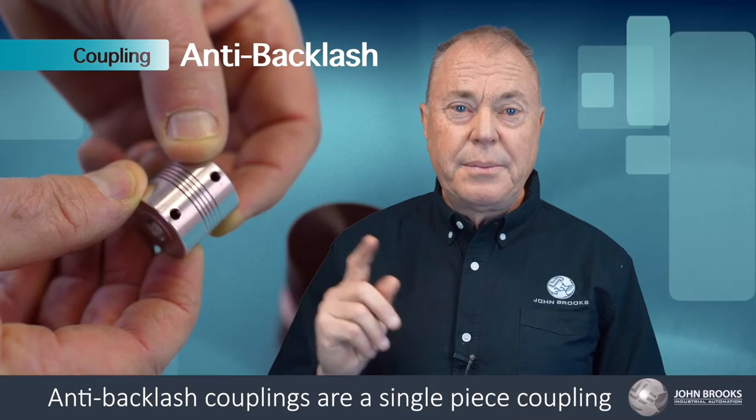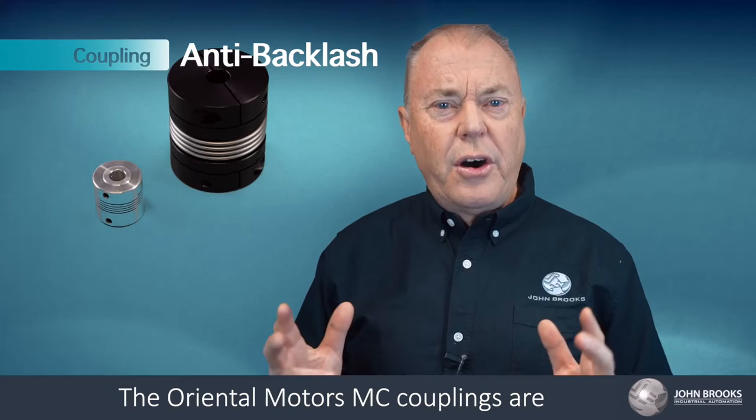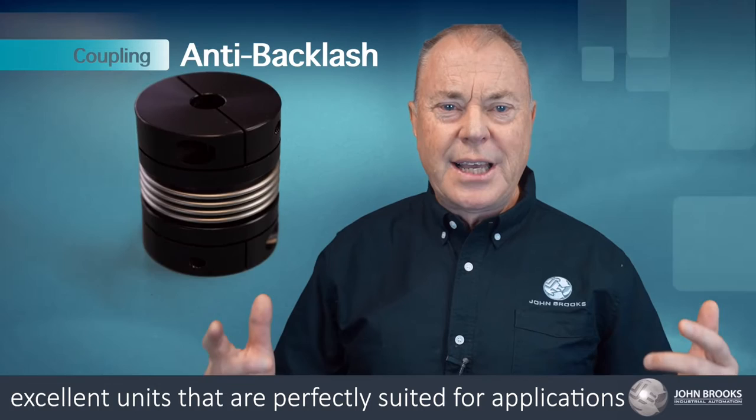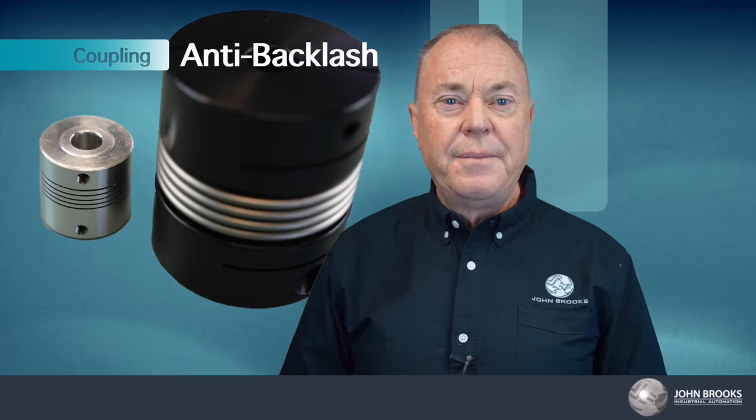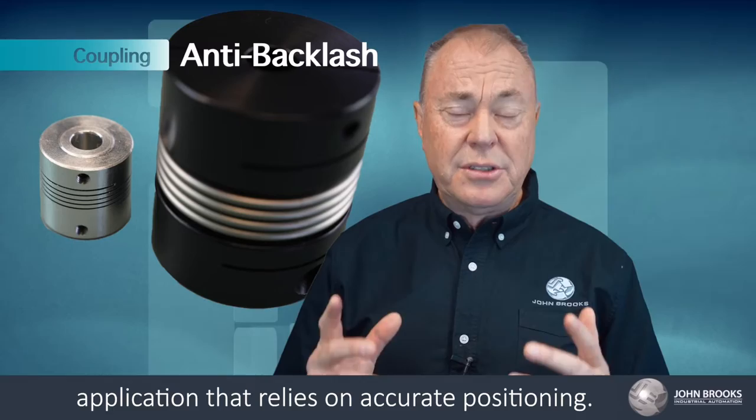Anti-backlash couplings are a single piece coupling that, unlike many other types of couplings, are designed to minimise any angular misalignment or movement, as opposed to compensating for them. The Oriental Motors MC couplings are excellent units perfectly suited for applications such as connecting stepper motors, servo motors or encoders. The lightweight design of these units minimises rotation mass and provides a direct positive connection that is important in any application that relies on accurate positioning.